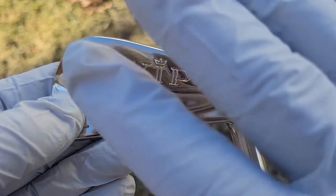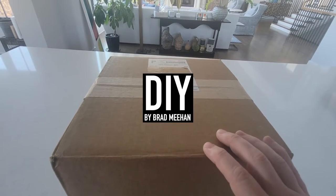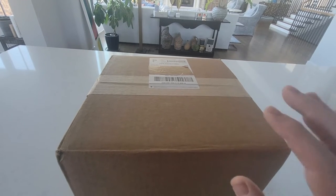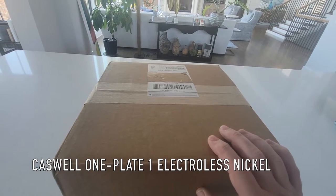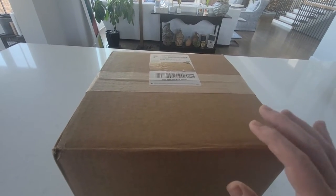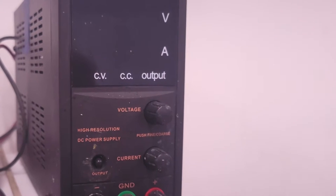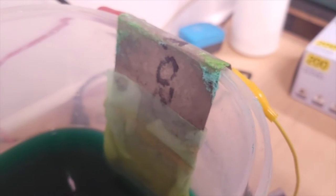This changes this channel forever. Hey everyone, welcome back, this is Brad. What I have in this box could be an absolute game changer for this channel and for this hobby. Caswell just sent me their one plate, one solution electroless nickel plating system. Electroless means no more power supply, no more wires, no more anodes, no more weird hooks.